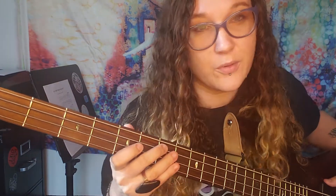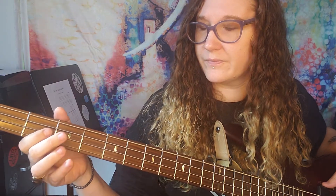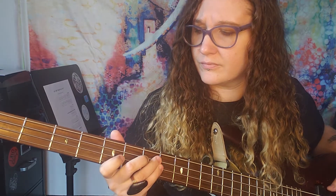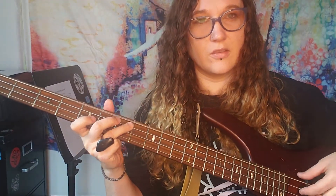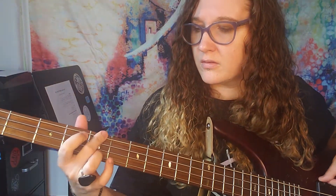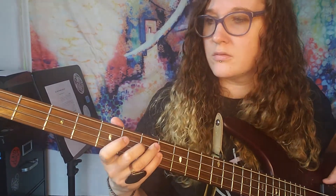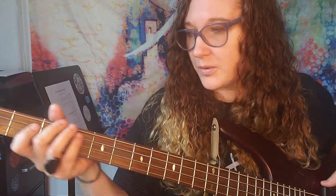Sometimes if you want to add some variation, you can end this note on the seventh fret, which is an E note here, but still hit these two at the same time. So it makes a little octave harmonic.